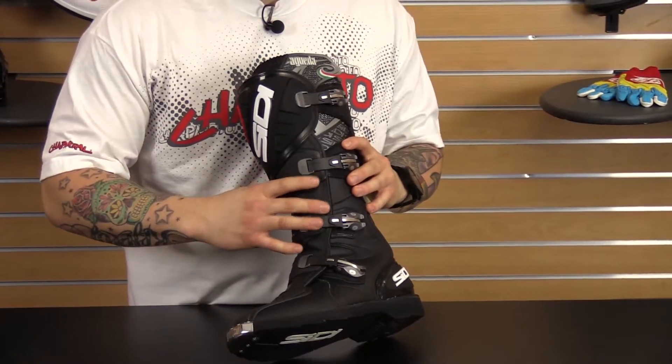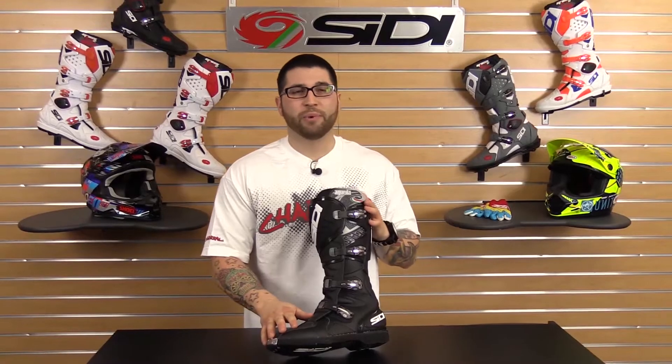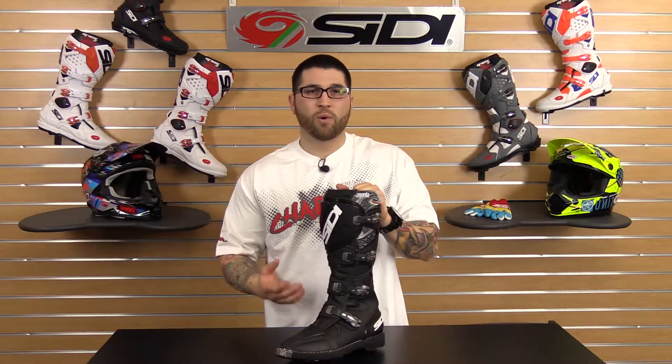It's also going to be made from the same Techno Micro material, which is going to act more like leather with superior strength, softer texture, and lighter weight. It's going to be breathable and even more water-resistant. And of course, all the bolt-on parts are easily replaceable.